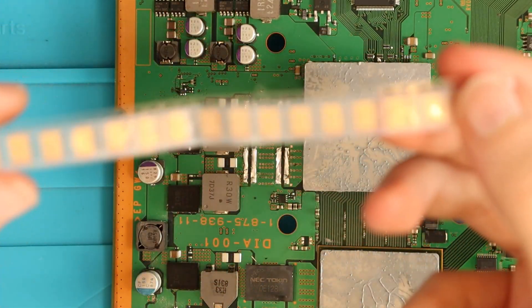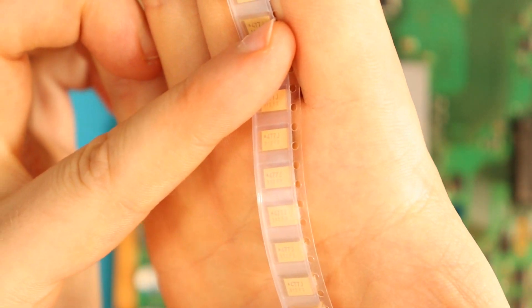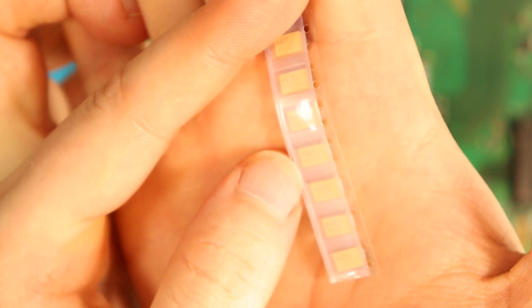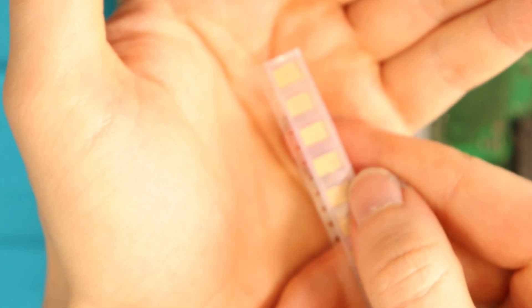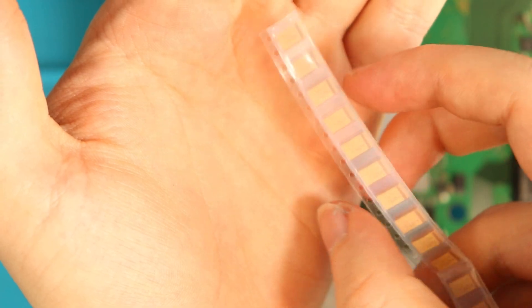These are the capacitors we have for replacement. I believe they are 477 microfarad capacitors, but again that could be wrong information so please take this with a pinch of salt. I believe the brown side is positive. I'm just going to be following a guide on the internet for what goes where — I'll put that guide in the description if you guys want to try this as well.